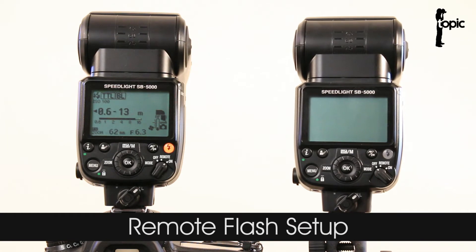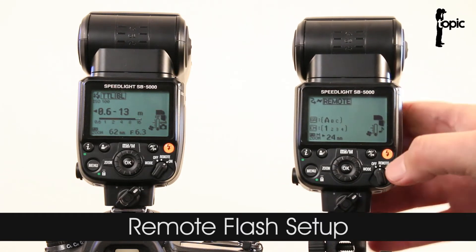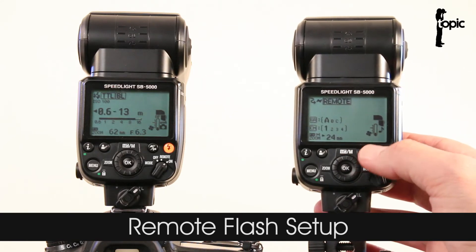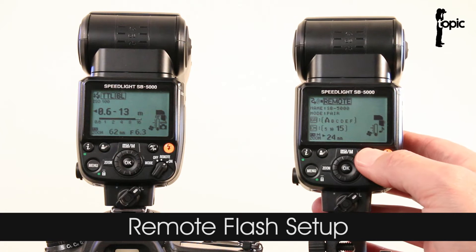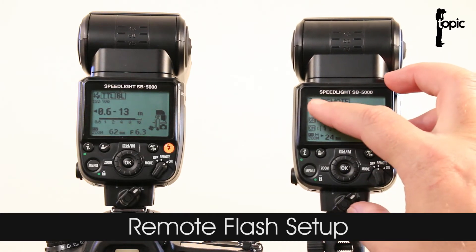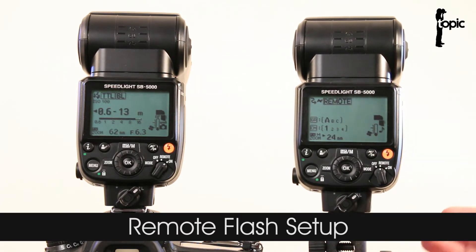Now to set this all up is fairly straightforward, as it was on the older flash systems. Switch your slave flash on, set the power selection switch to the remote position — it should say remote at the top. Using the wireless option button we can cycle through the different remote options. This is our normal optical remote mode — a little snake with a lightning bolt — so it's now ready to receive an optical signal on the side to trigger the flash.